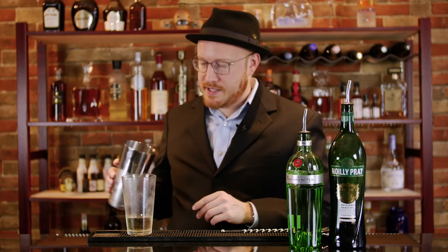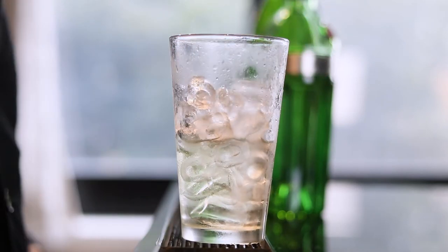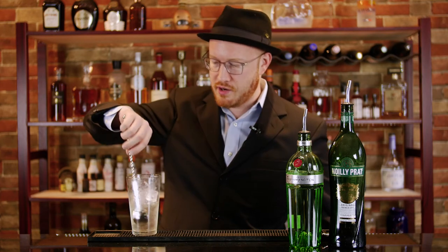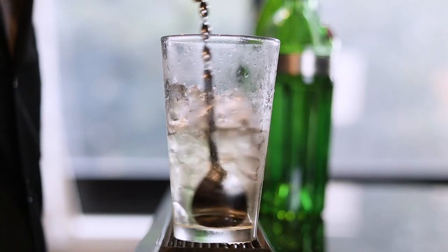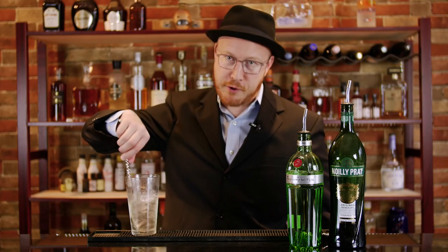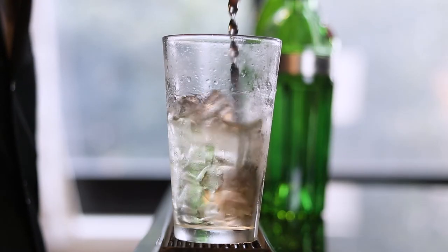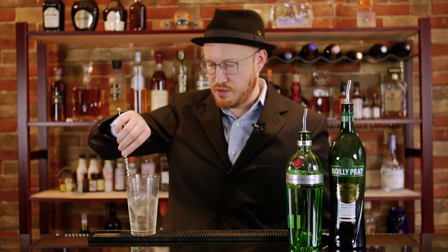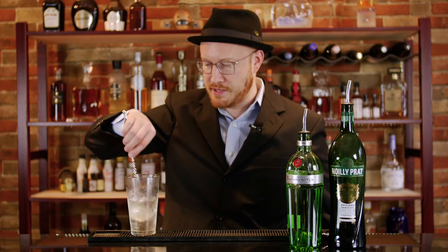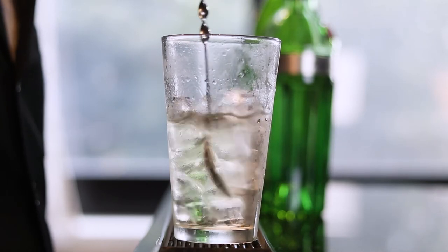We add our ice at the end — this is to prevent the drink from getting too diluted. And this drink is stirred, not shaken, unlike James Bond. The reason is because this consists of clear liquids and pure spirits and you don't want to bruise it or introduce bubbles. You want to keep it as clear as possible, and you won't dilute it as much by stirring. You stir it gently about 20 times to the left and 20 times to the right.